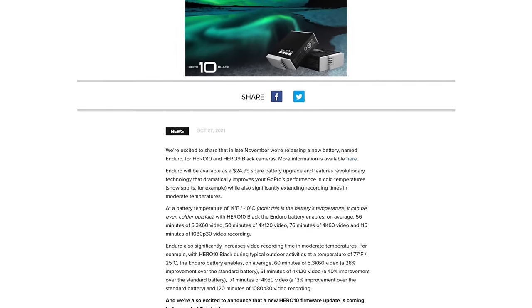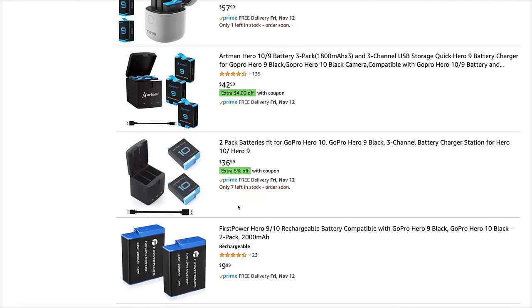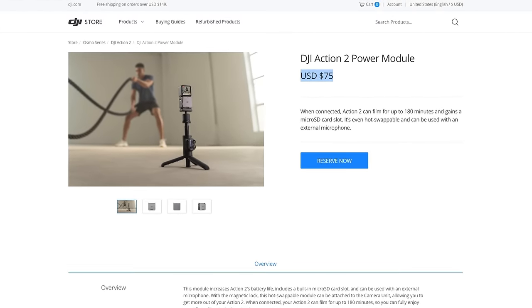GoPro looks to be releasing an Enduro battery soon to help extend battery life — we'll wait and see on that. Speaking of batteries, if you want a spare battery for a GoPro it's going to be like 15-ish bucks on Amazon, pretty cheap. If you want a spare battery for the Action 2 you can get the power combo, but this thing is going for 75 bucks — that's pretty steep.